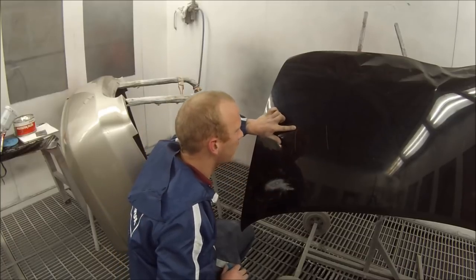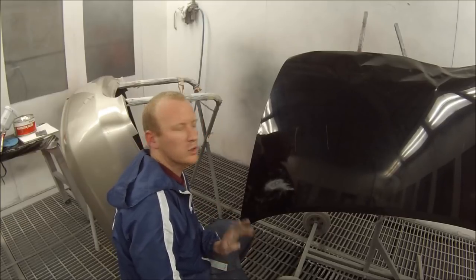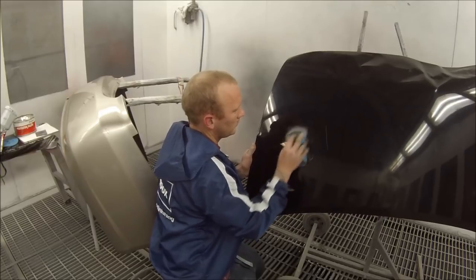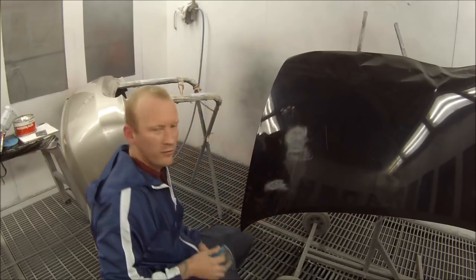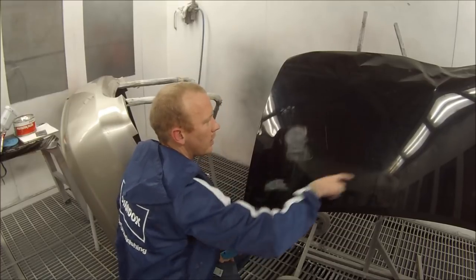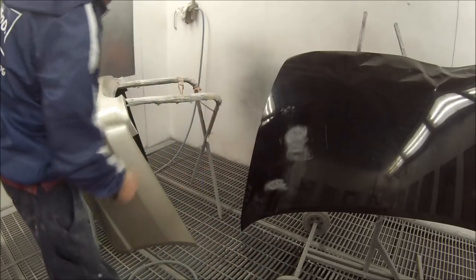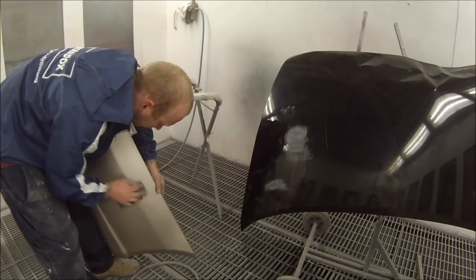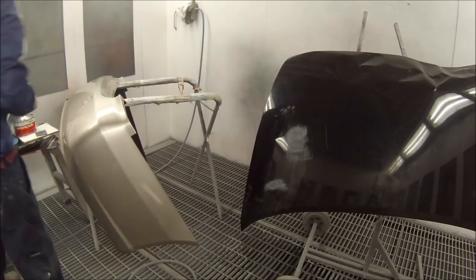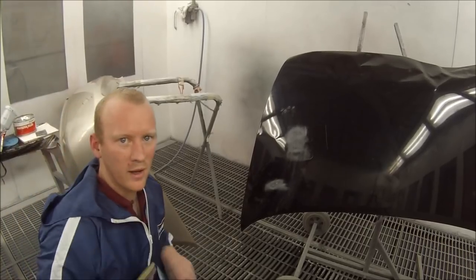Now we've got this scratch here. You've got two options. The best option would be to give it a quick sand back and then put filler inside it, rather than trying to block the whole thing back because you'd end up with such a big repair area by the time you get that bonnet straight. Same thing with the bumper bar — just giving it a light scuff back and we can then put some filler into it.